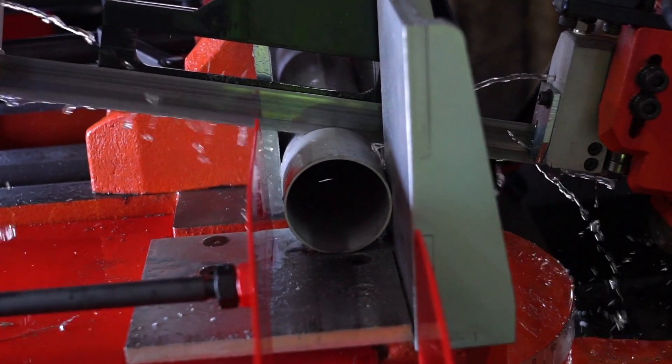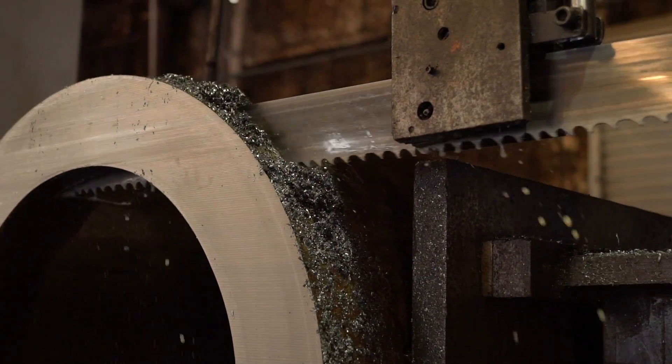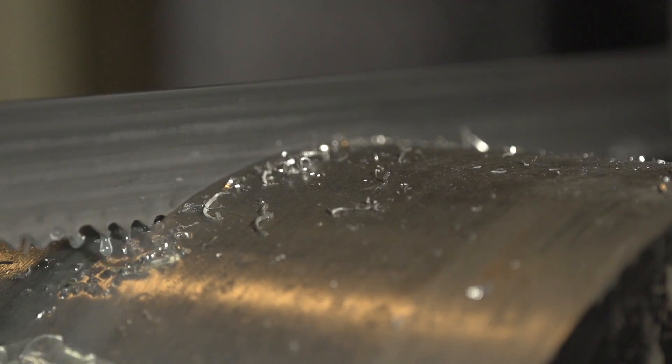We have cut anything from half inch all the way up to 60-inch OD — anything from plastic, aluminum, carbon steel, stainless, exotics.